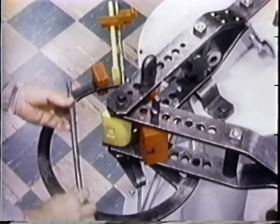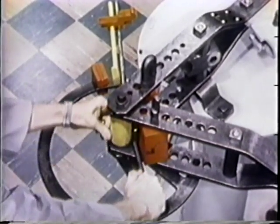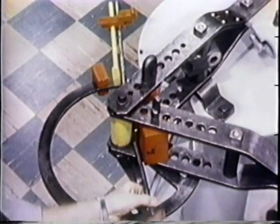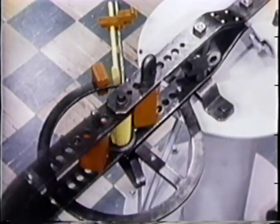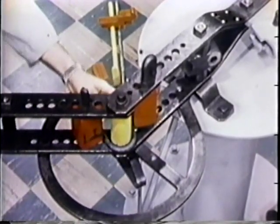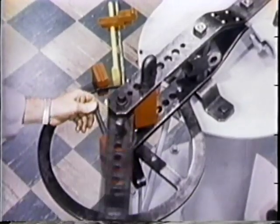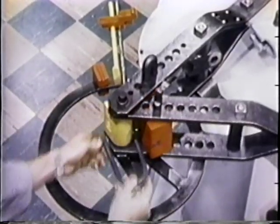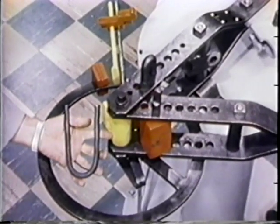The machine's capacity in U-bolt bending is one and one-fourth inch low carbon steel. The cam die will determine the size of the finished U-bolt. If the ends aren't coming out even, lock the short side and pull the long side through. A ring gauge and stop gauge may be set up for production of identical parts.